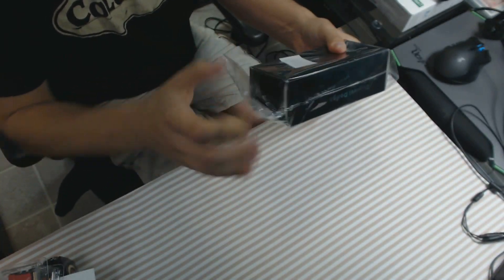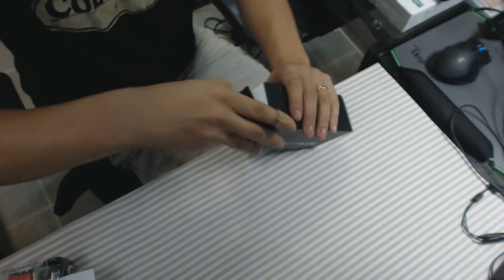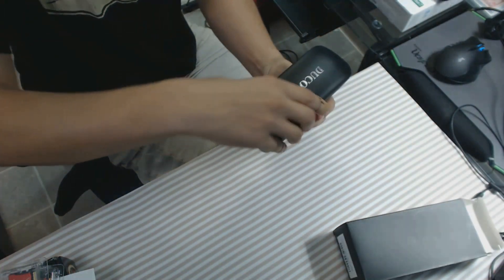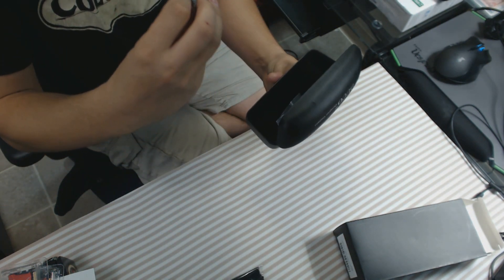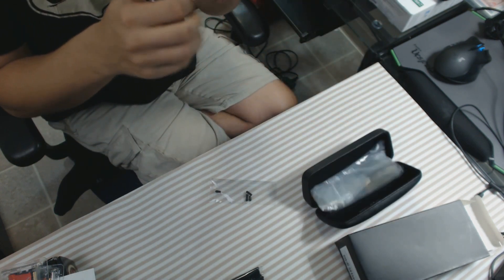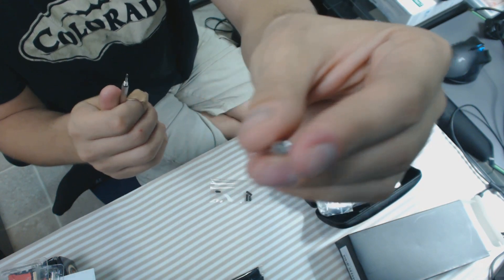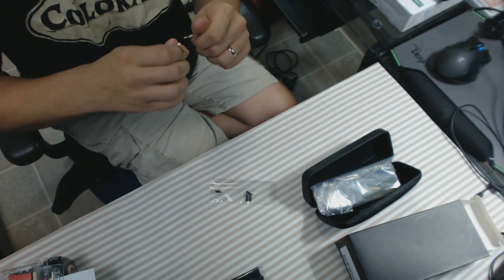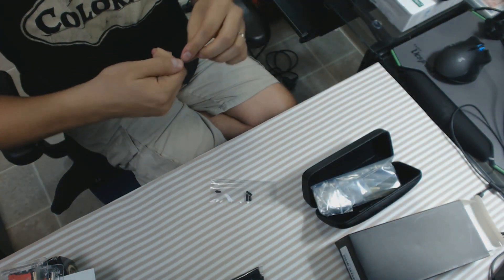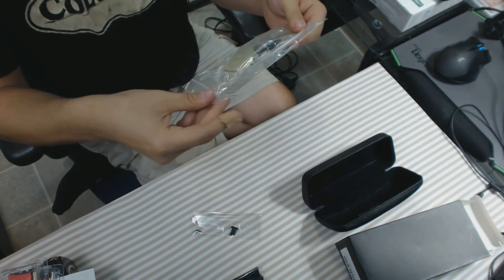They come in a super hard case with a little microfiber cloth to clean them with, rubber bumpers, and also a wrench — trust me, it's a wrench — plus a Phillips screwdriver and a flathead screwdriver. There are also rubber bumpers included and I wasn't sure what those were for at first.